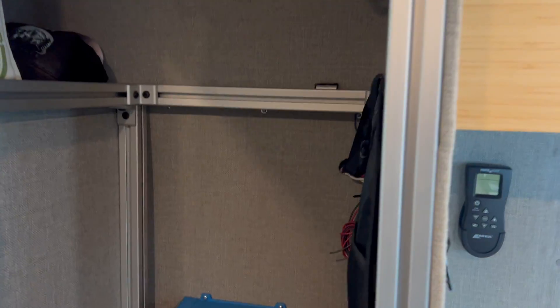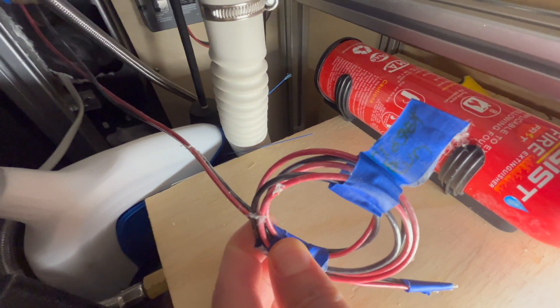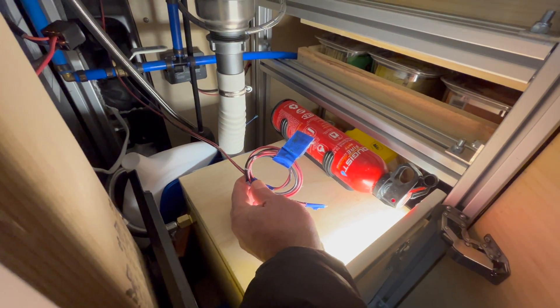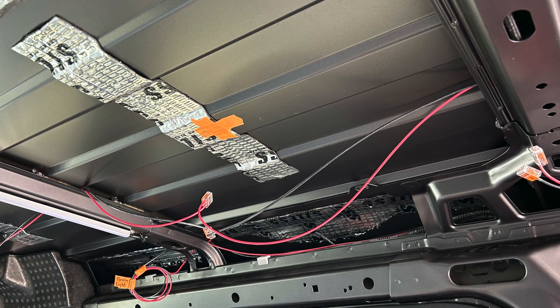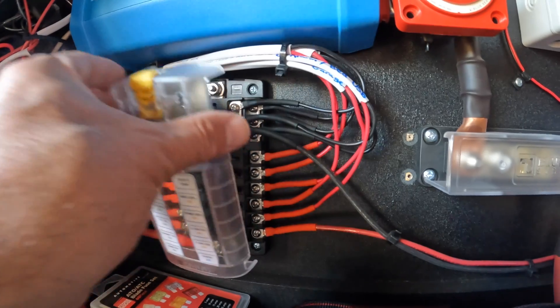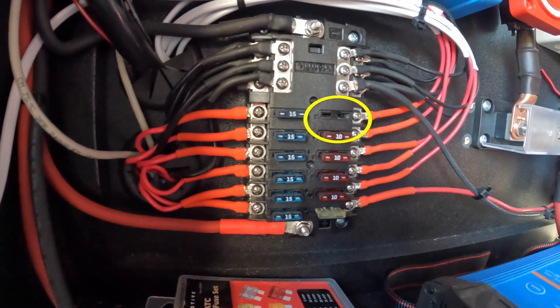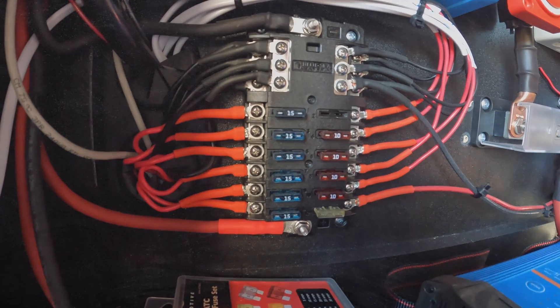I also ran positive and negative wires inside the walls and ceilings from the pantry on the driver's side of the van to the kitchen cabinets on the passenger side. That way, if I ever need to send power to the other side of the van, I can do so without having to find a way across the floor or ceiling. Simply terminate those wires with lever nuts and leave the fuse out of the fuse holder — and don't forget to label those wires to help you remember what they are for.